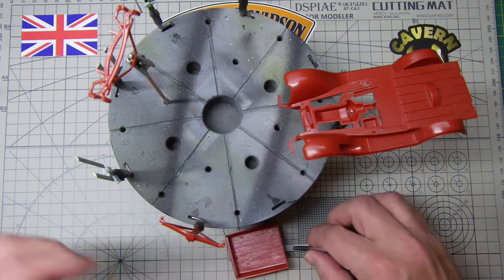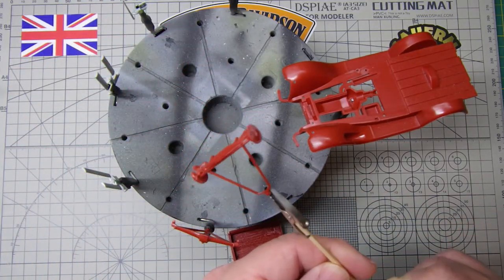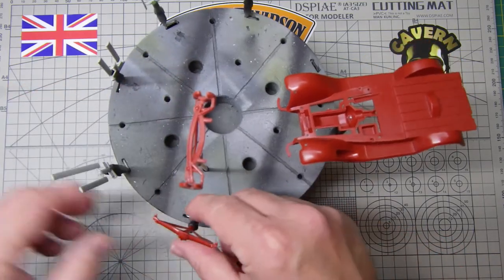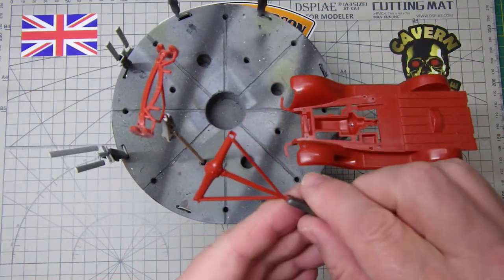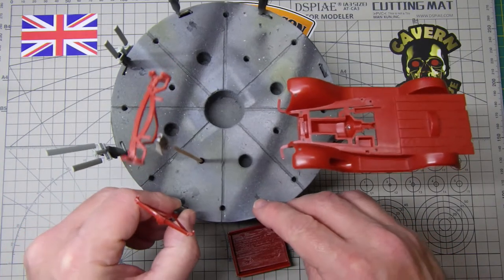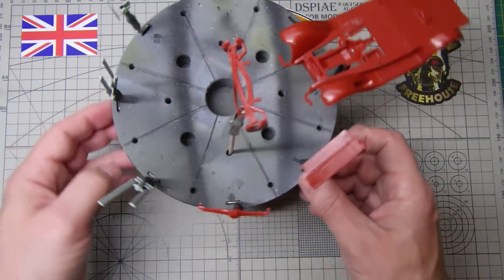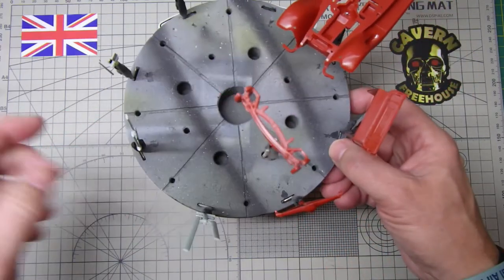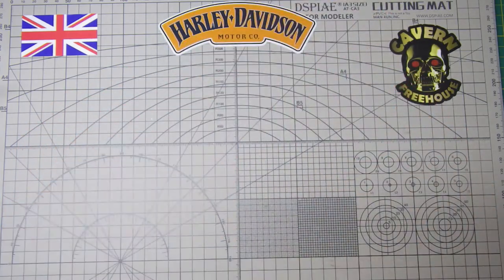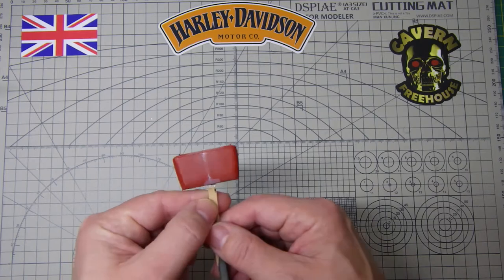The front part of the chassis — the front end — yeah, it's all ready for paint. And that's the transmission, that's ready for primer and paint. So everything's getting stuck onto the wheel. These other parts here are from the Catalina build that I'm doing — that's that one out of the way there.